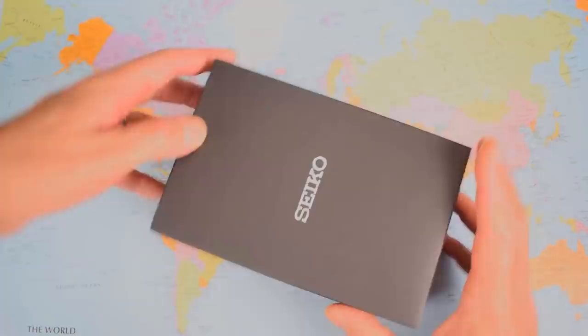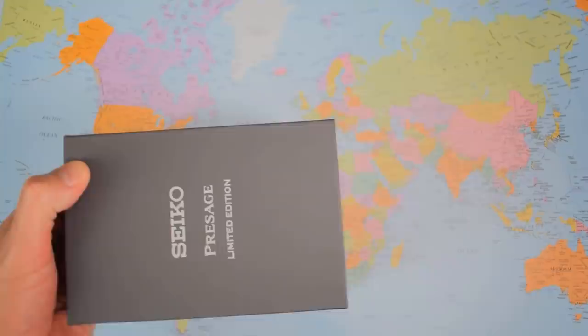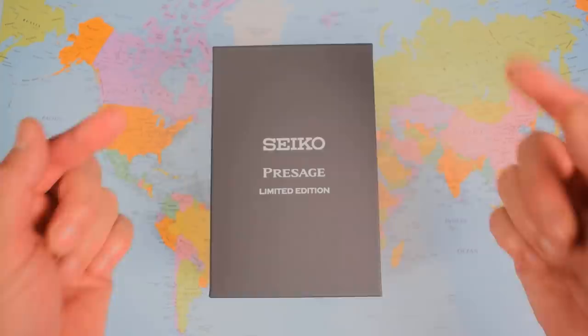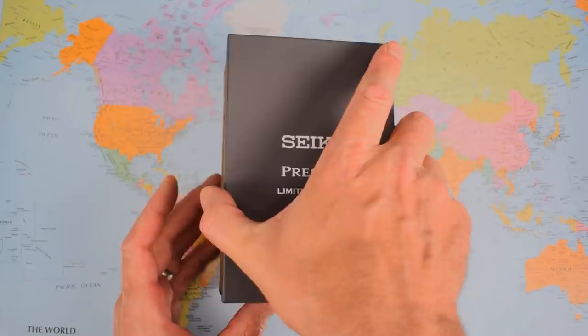Seiko — what's in the box? This is a Seiko SRPE47 if you buy it outside of Japan, or the SARY169 if you buy it inside Japan. And as it says on the box, it is a limited edition — not that limited though. Leave me a comment on what you think about Seiko's limited edition policy. This is a limited run of 5,000, and the fact that Marty's buying one recently means they clearly haven't sold out.